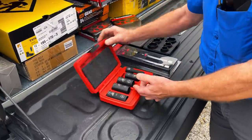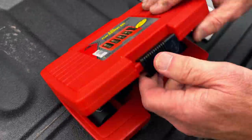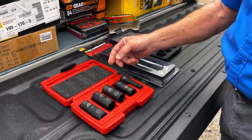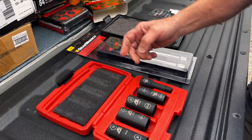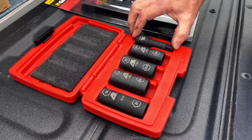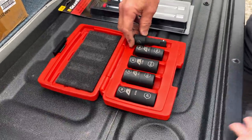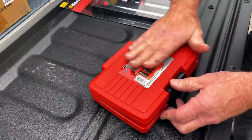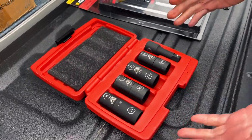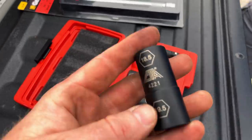I got a CTA flip socket set. This one has the half sizes — you've got your 19, 21, 22, 22 and a half, 21, 21 and a half, 18 and a half, 19 and a half, and of course a three-inch extension, all in a case. We like cases — holds everything in place.